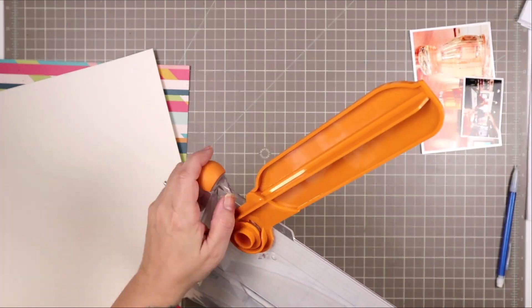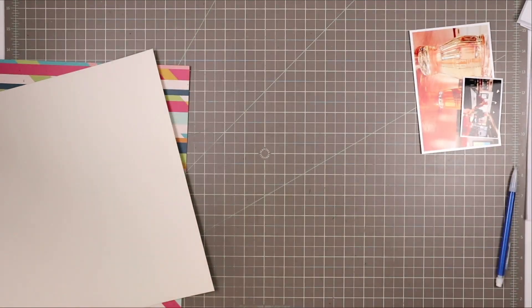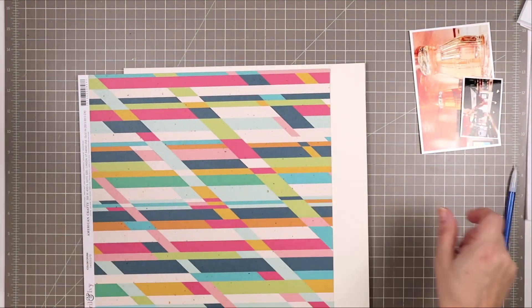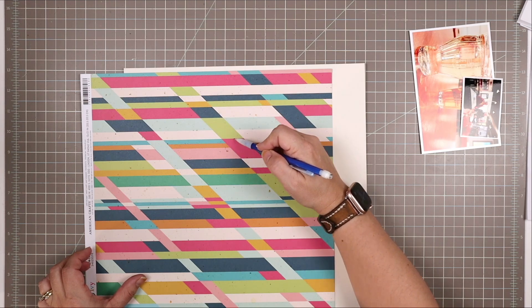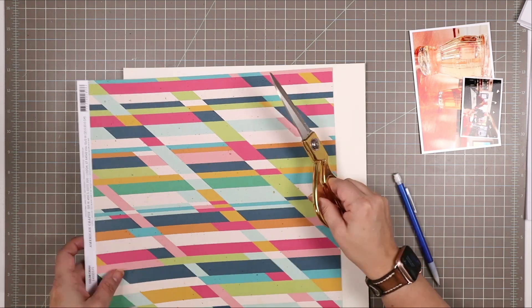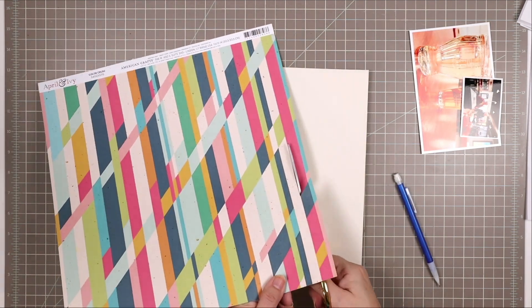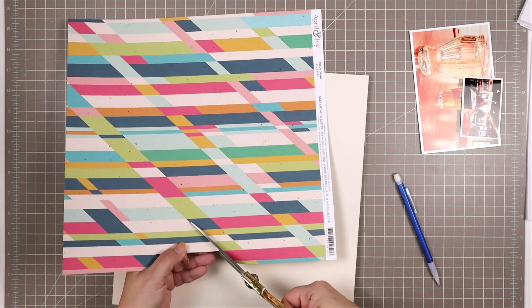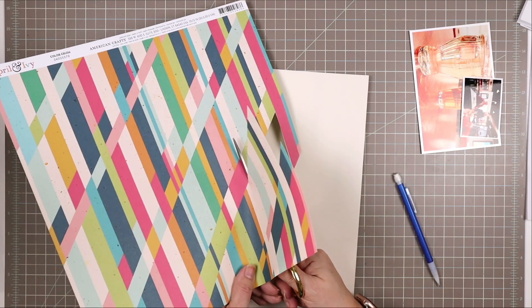My trimmer doesn't work right when you use the arm. There's always a problem with every trimmer — I've yet to find one that doesn't have some type of issue. For me, this arm doesn't open as wide as it needs to, so I had to measure and cut in a different way than you might have been expecting.